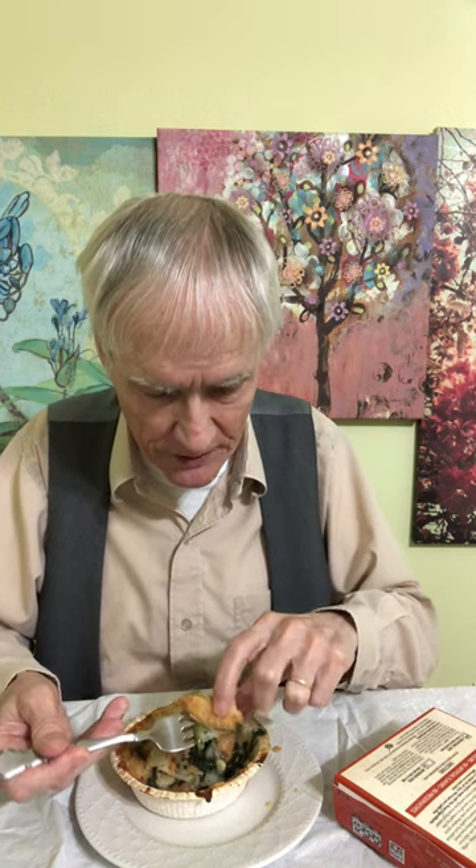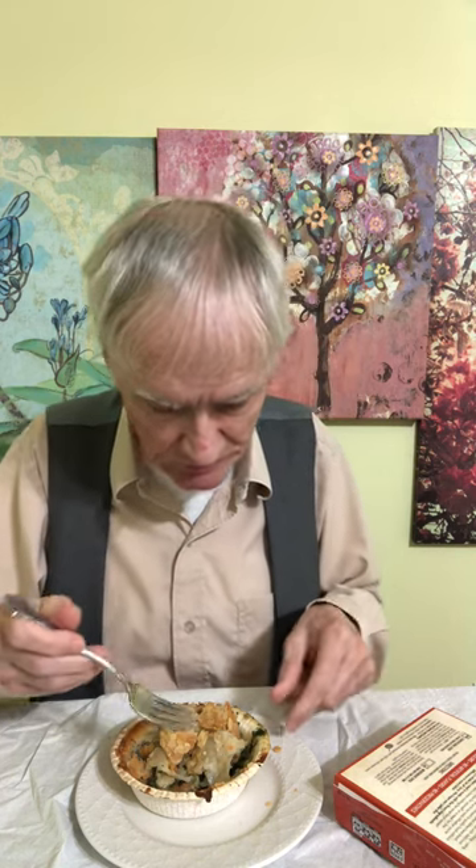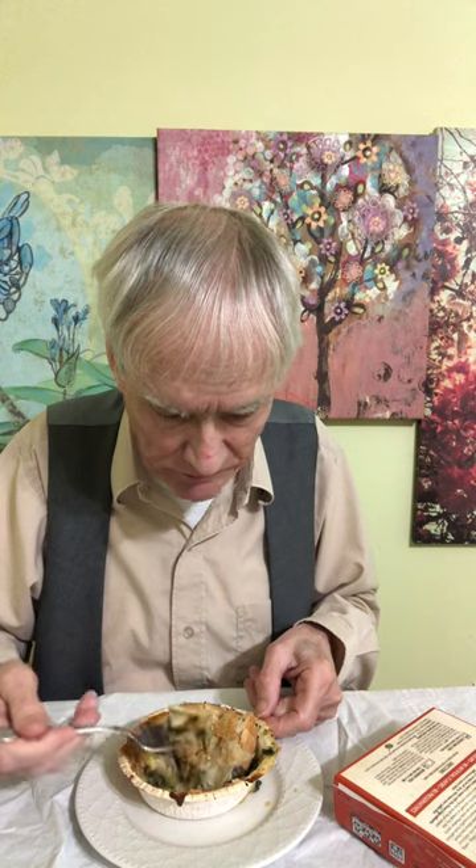By the way, I'm trying a vertical video this time, sort of like those YouTube Shorts. I think it makes me look taller, don't you? I should have put some pepper on it — it tastes kind of garlic-y.